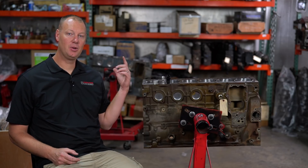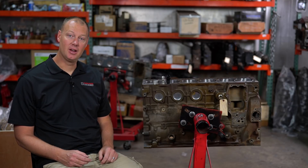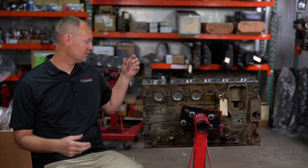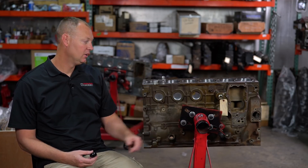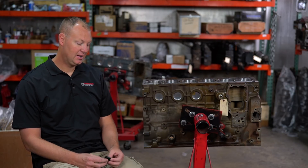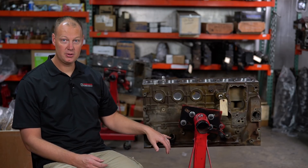Hey there guys, welcome back to The Parts Bin. Today we're gonna be talking about oil drains and why they're awesome and why they suck. Oil drains are a very simple concept. You have a drain in your block — on common rail blocks and storm blocks you have two, on older ISB blocks you have one in the front of the block. This is a fitting that goes in the block that you can drain your turbo oil to. This is a turbo oil drain, very simple.